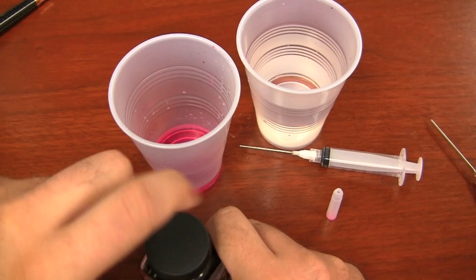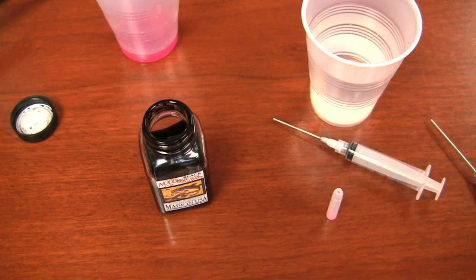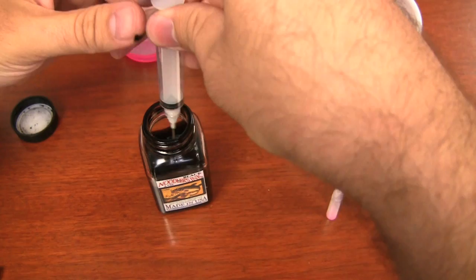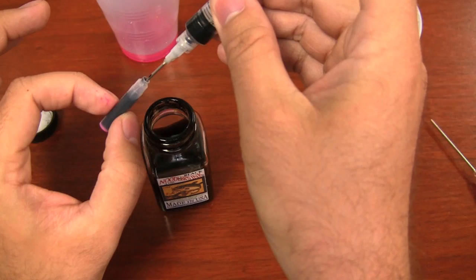So now I need an ink — I'm going to grab a bottle of Noodler's Black here, because that's a pretty common staple ink. I do need to clean up my mess here. So now I'm going to take my other syringe, just because I've made my life a little bit easier with the second syringe, and I'm going to fill it up with the black. Not really fill, because this cartridge only fits about a half a milliliter. Now all you do is take the syringe and stick it in here.